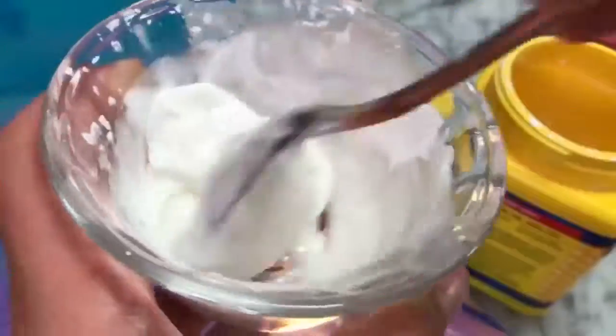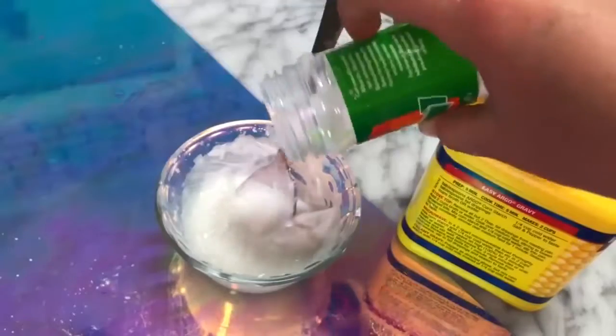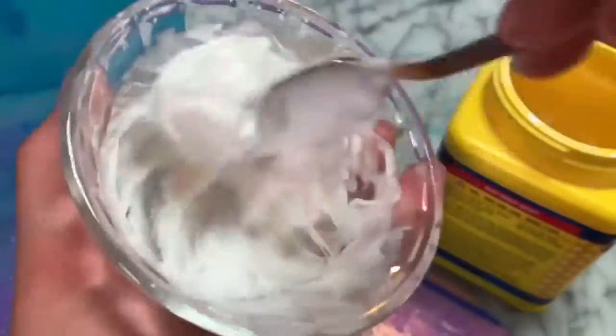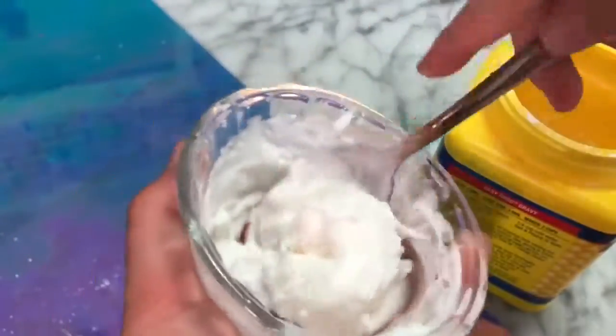Microwave that mixture for 45 seconds and stir it up super well. Now you have to activate it — for this you're going to need some alum. You want the alum to dry in a little bit, then mix everything in. Alum can be used as a drying agent, which I think is why this clumps up. After mixing it for a long time, it finally clumped up and made a super sticky soapy slime — I'd still say it was a success.